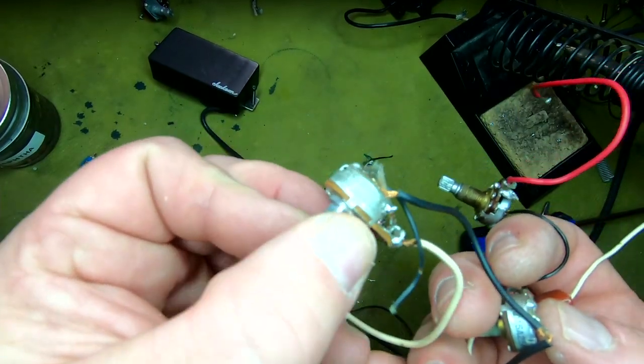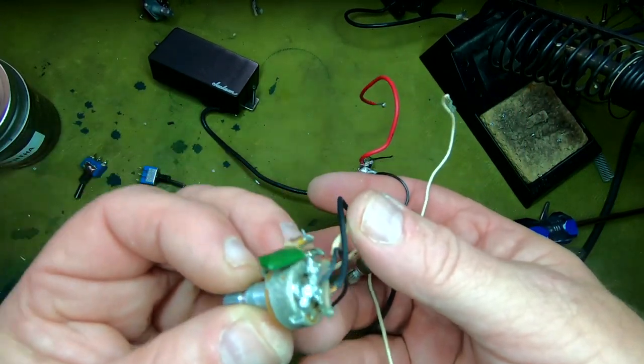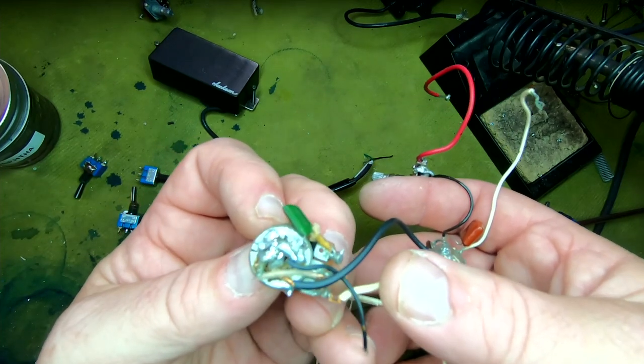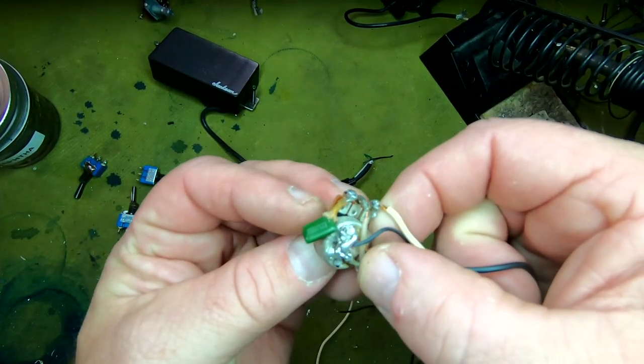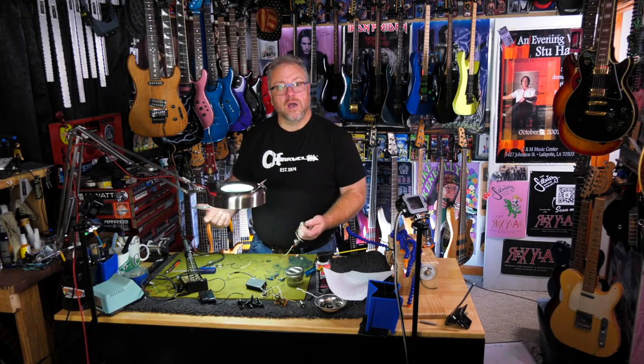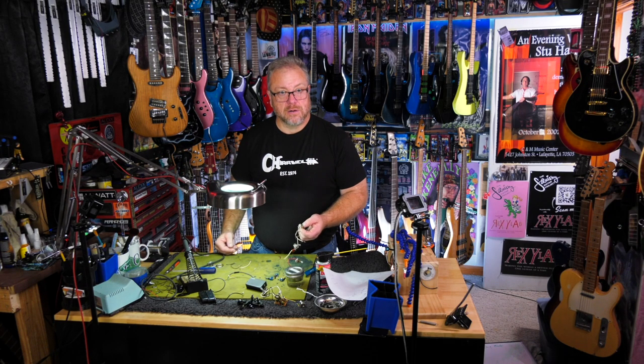Look at that disgusting mess. It probably worked, but that's horrible, man. It is what I would expect from somebody who would use a wire nut and think that it was a perfectly acceptable way to put a battery in a guitar.